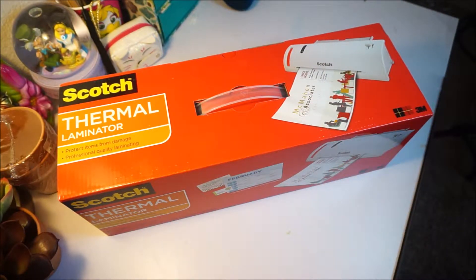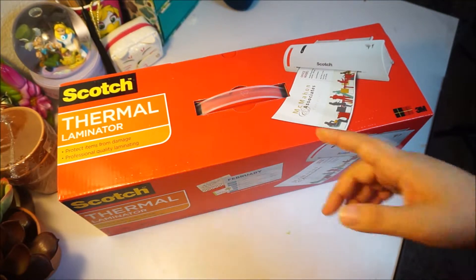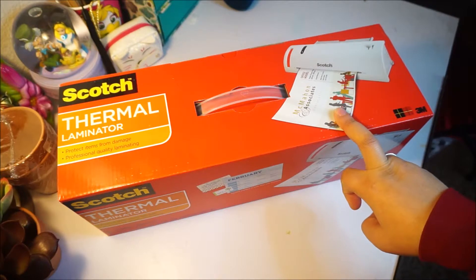I recently bought this machine because I'm going to be laminating a few things for my job, and also it's really convenient to have one of these for birthday parties — doing props for your cakes, your table centers, and a lot of things. I bought this at Walmart for $19.99, I think.